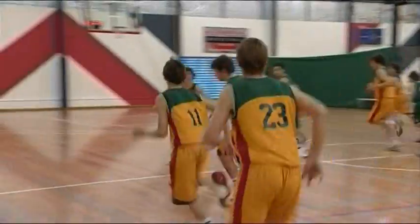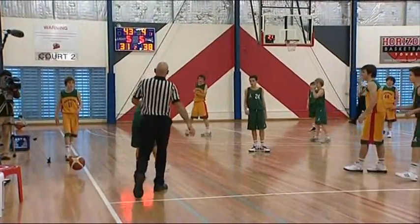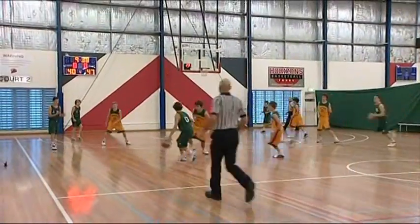If you are operating the shot clock, the most important thing to remember is that any time a referee blows their whistle, stop the shot clock. If the same team is to get the ball, then the shot clock will not reset.